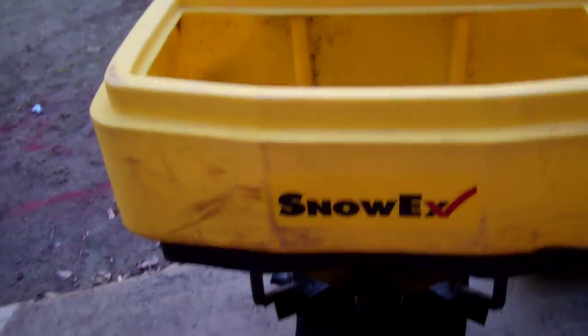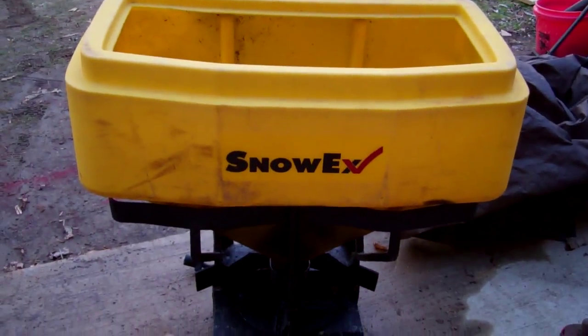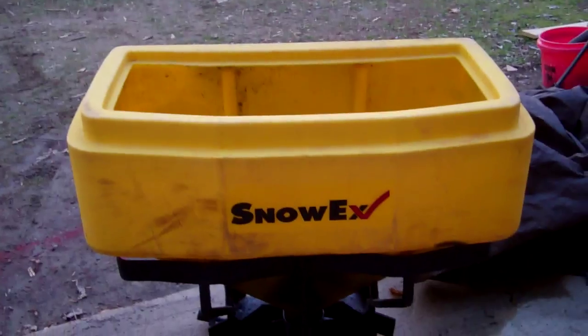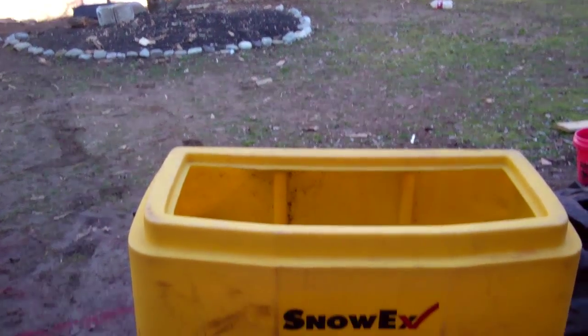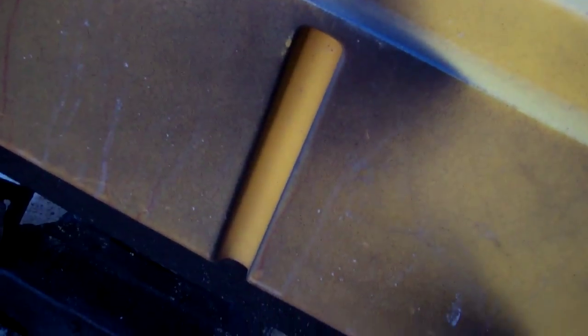This is my Snowax salt spreader. I got this for a pretty good price — I paid $200 for the spreader, the wiring, the box, everything. So this is a Snowax. Apparently it's got a new motor. The only thing it did not have on it is this back bracket here that you put in your hitch, so we made one.